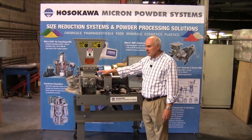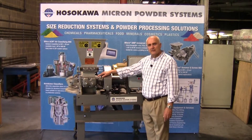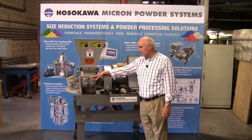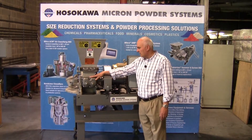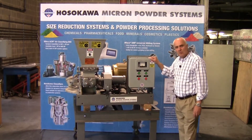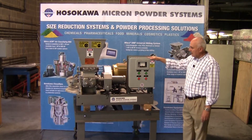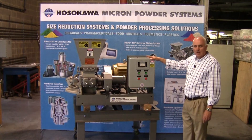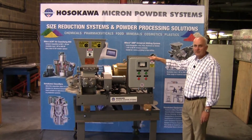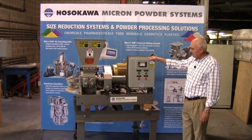The micropulverizer, as you see here, is designed and engineered for years of continuous service. You can see the robust, heavy cast design of the main body and feed screw mechanism. In addition, controls for the smaller units are mounted on the main skid. On larger production units, we would provide the system with an independent control panel to operate the complete system.